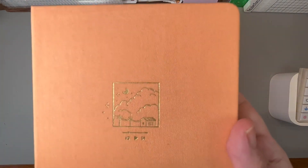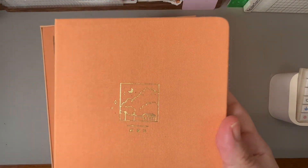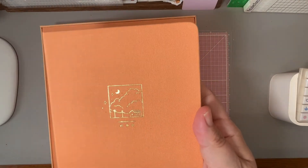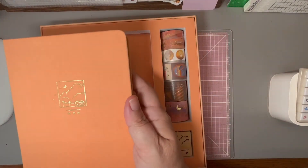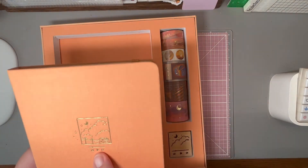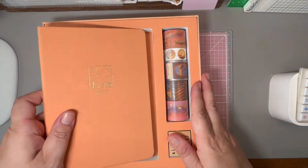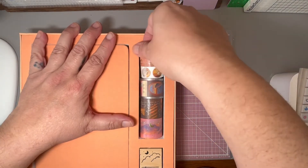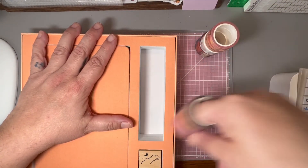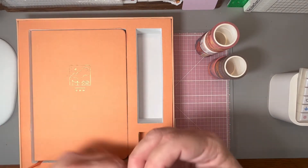It's a linen cover and that's the picture so you can see it. There's foiling so you can see how pretty it is. It has a little playlist button on it. That is the journal, and we'll get into the washi tape and the rubber stamp.